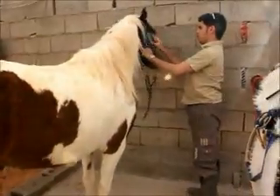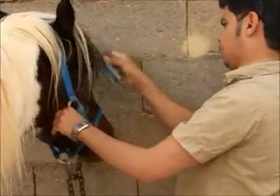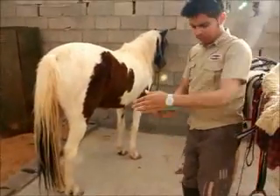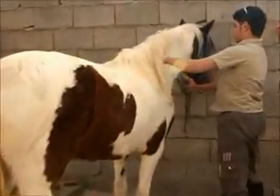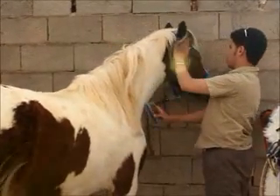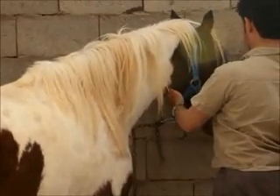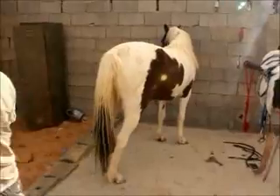And also we move the head. As you can see there is some dirt here, so we will clean that out. Now we finish the cleaning. So we are going to clean the hooves one by one.